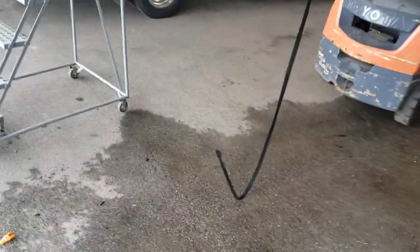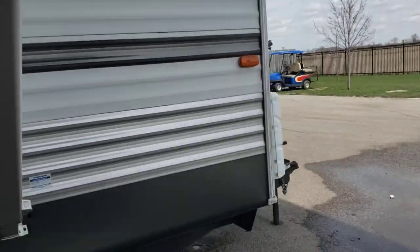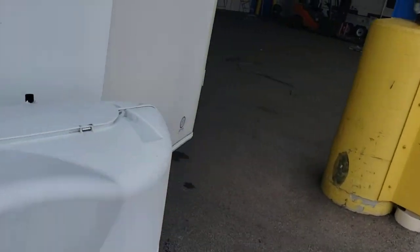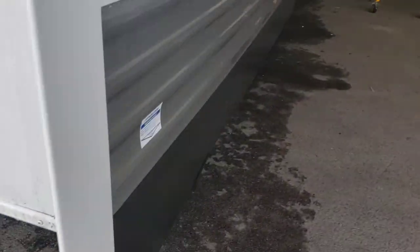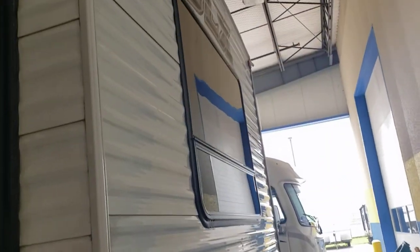That's pretty much it for the interior portion of our tour. We'll go back outside and double check on that drain to confirm whether you have two gray tanks or not. After checking — nope, you just have one gray and one black tank. So that answers that question, and that concludes the tour of your Wildwood DLX.